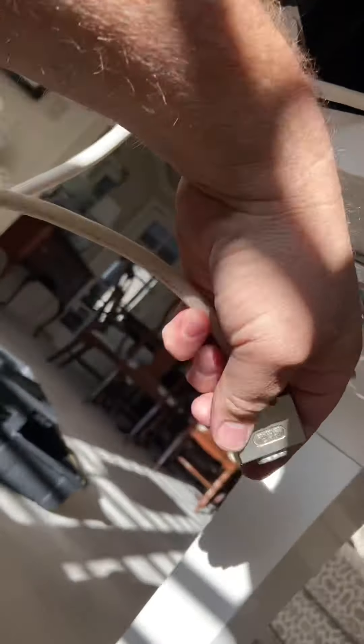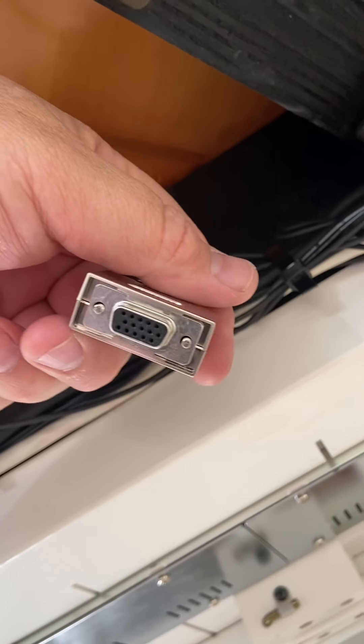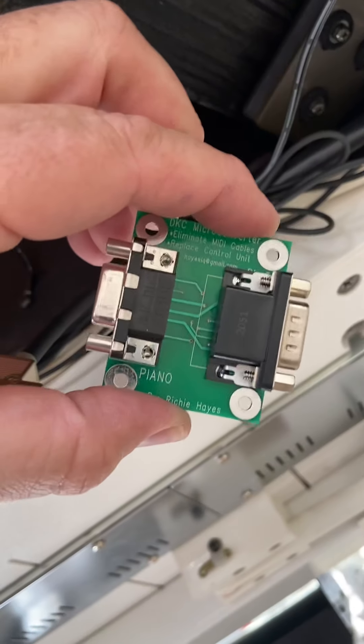So once again, this cable right here comes from the DKC 850, and I just have it hanging right there. This cable right here is the original one from the piano. Notice how the original one is just a 9-pin. That one over there is 15-pin, and it runs over to here — this end is still 15-pin. So we need to convert it over to 9-pin, and my board does just that.